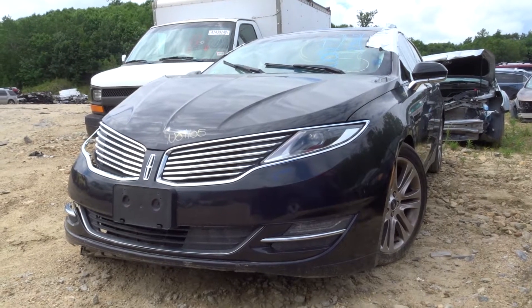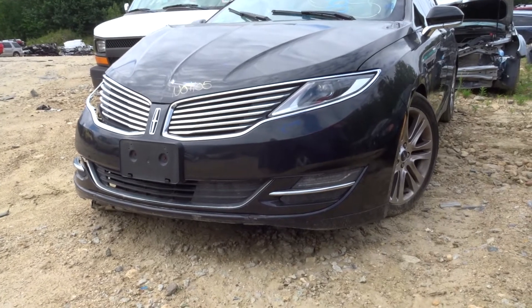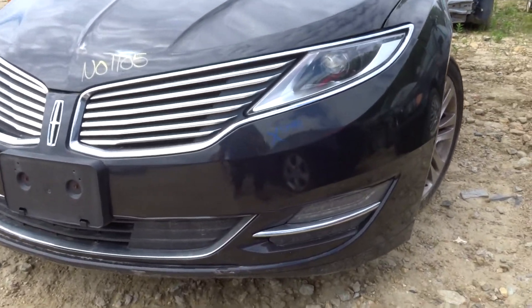This is Brett with Newland Auto & Truck. Today we're parting out a 2013 Lincoln MKZ, stock number N01105, 121k on it.